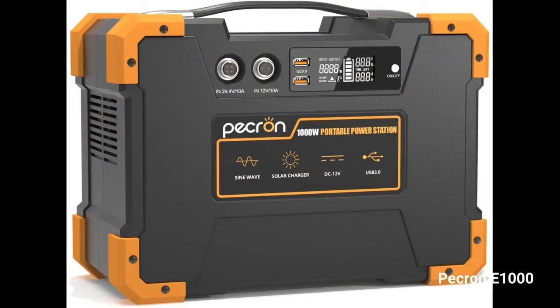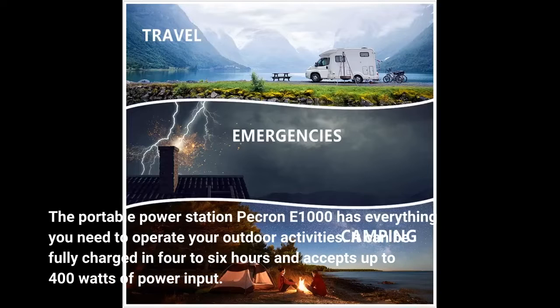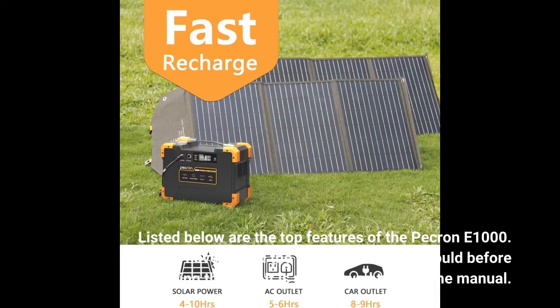Click on the link below to see price. The portable power station PECRON E1000 has everything you need to operate your outdoor activities. It can be fully charged in 4 to 6 hours and accepts up to 400 watts of power input. Listed below are the top features of the PECRON E1000.